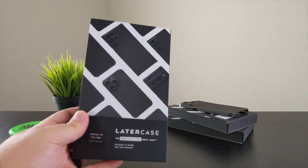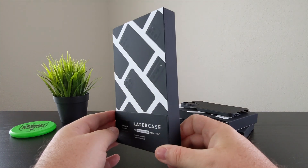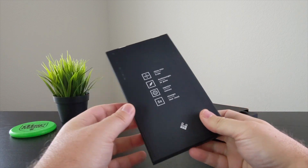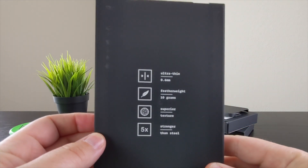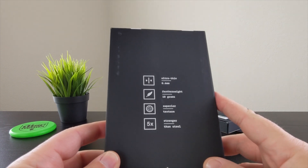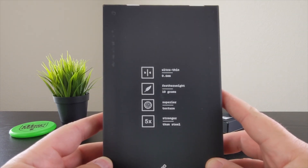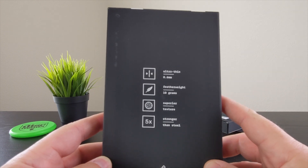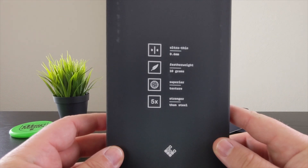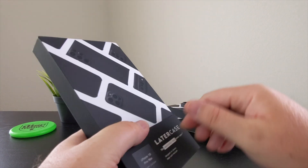By the way, I am filming this on my Google Pixel 5a — I thought I'd try something a little different this time. Here is the back of the box: ultra thin at 0.6 millimeters, featherweight at only 10 grams, superior texture — that's referring to the aramid fiber or carbon fiber material.